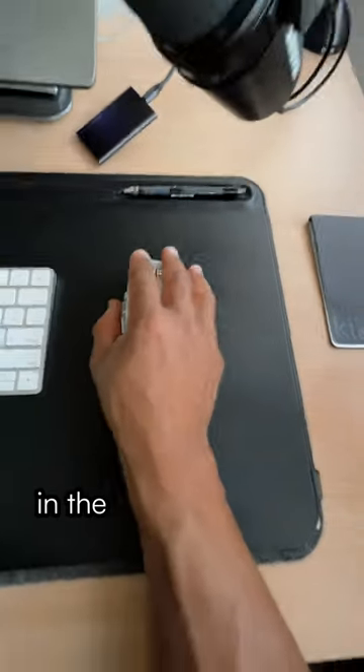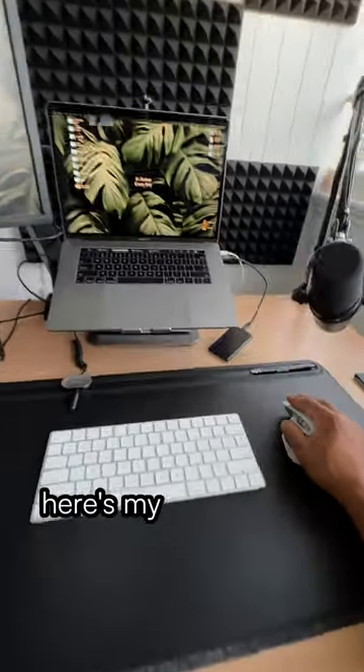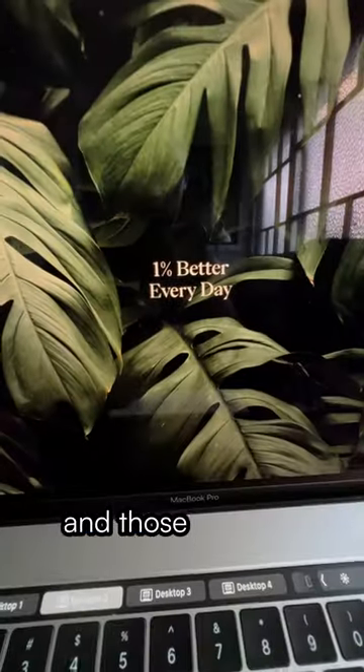So I'm already loving it in the couple of hours I've been using it. Here's my reminder to find those little gains and those 1% ways you and your workflow can get better every day.